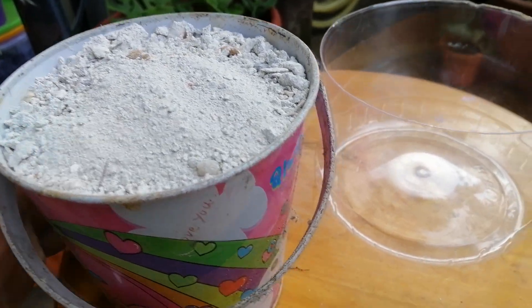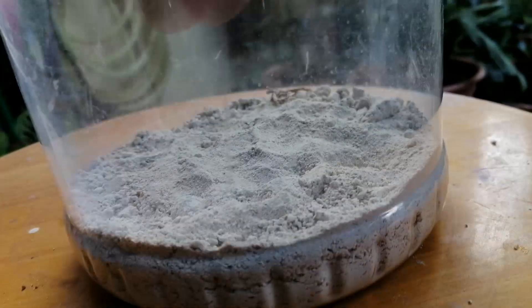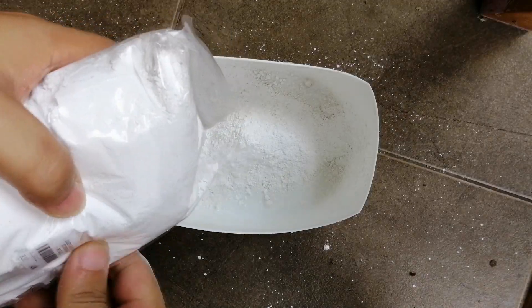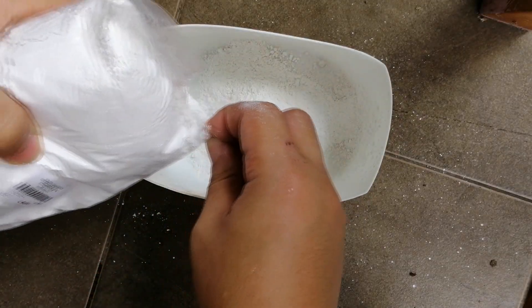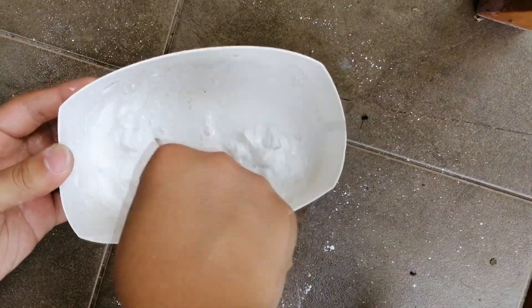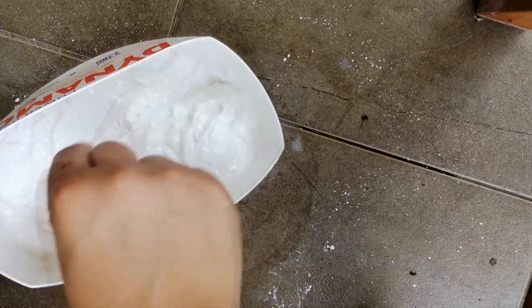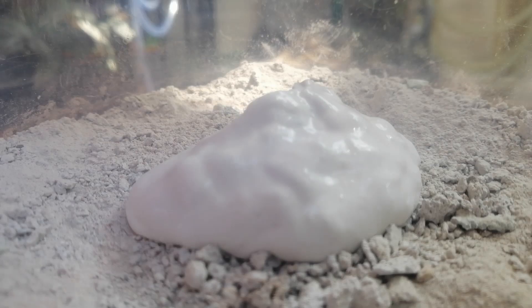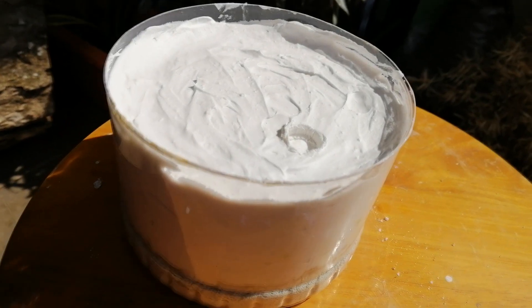Next, I first lay a layer of AAC sand and then put in the plaster. Here's something important: you don't want to make the plaster too watery or too dry — you want it at just the right consistency, because if there's too much water the plaster will shrink when it dries. Now we will get something like this.